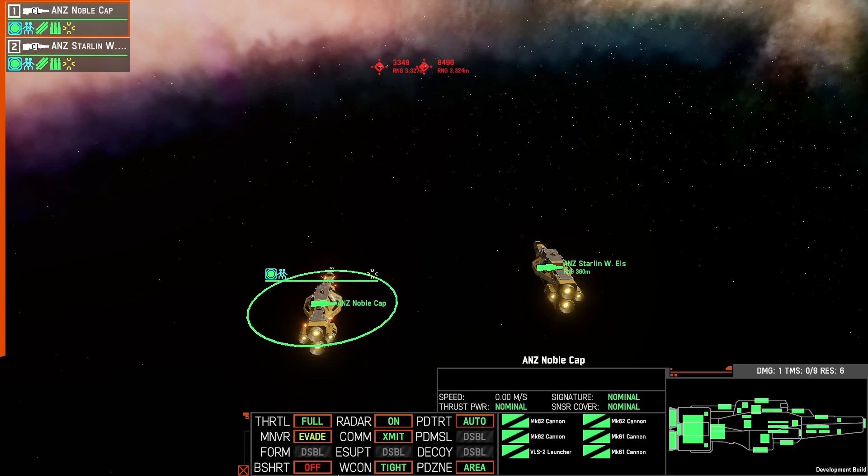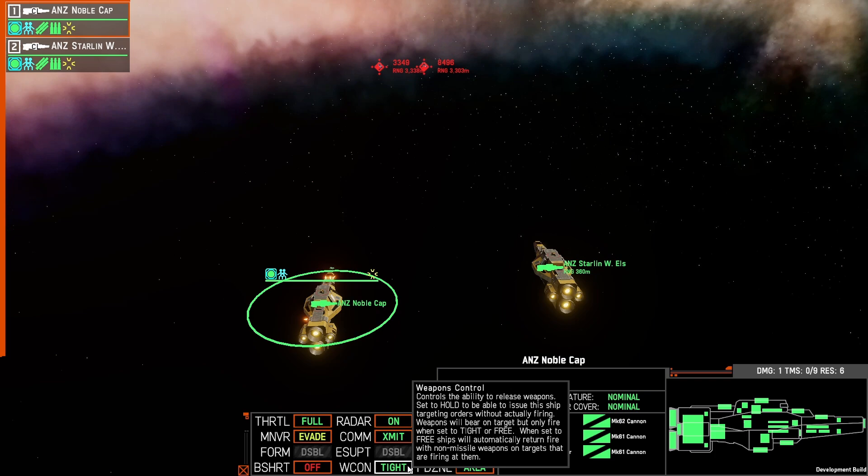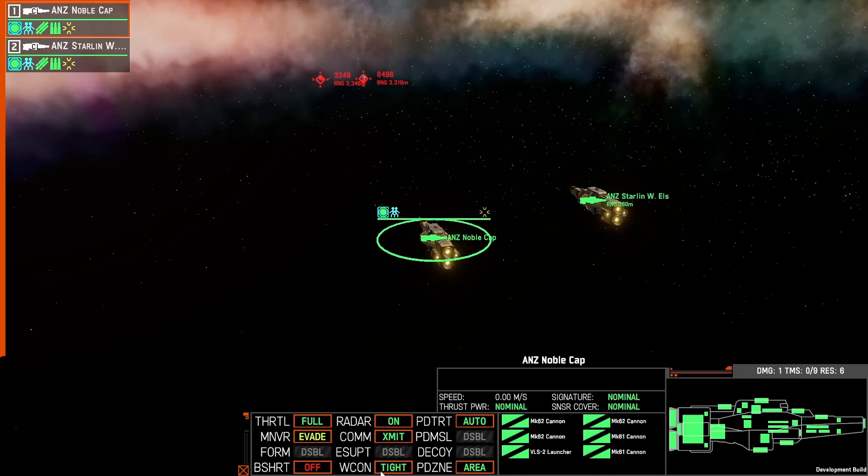There is one reason I can see that people will get tripped up here, and that comes down to weapons control. For this we've had it on weapons control tight, which means we can fire our weapons; however, if the enemy shoots at us we won't shoot back.